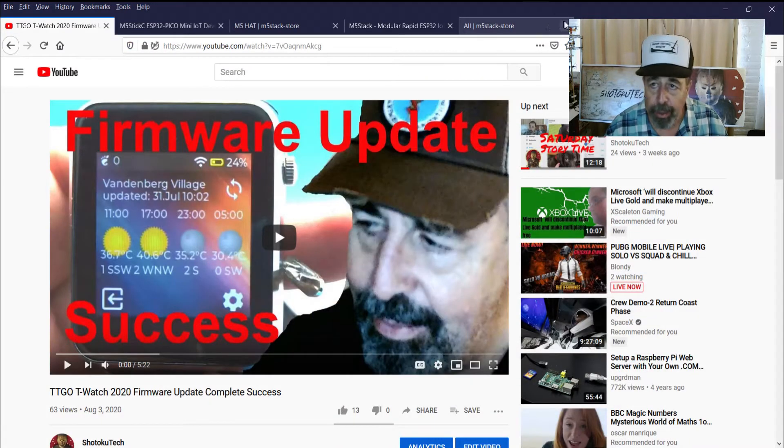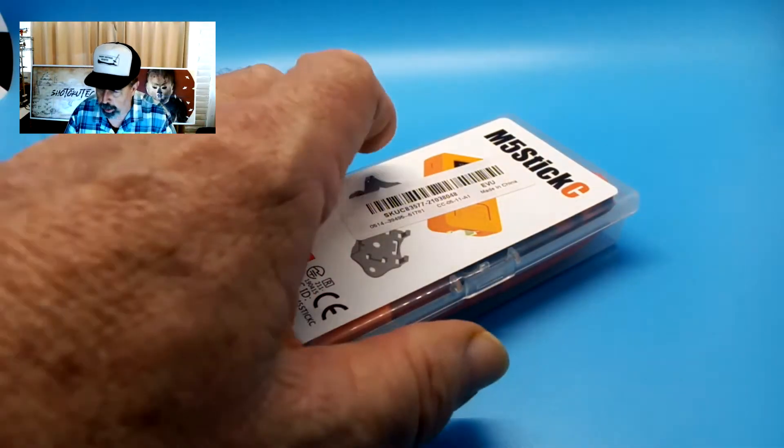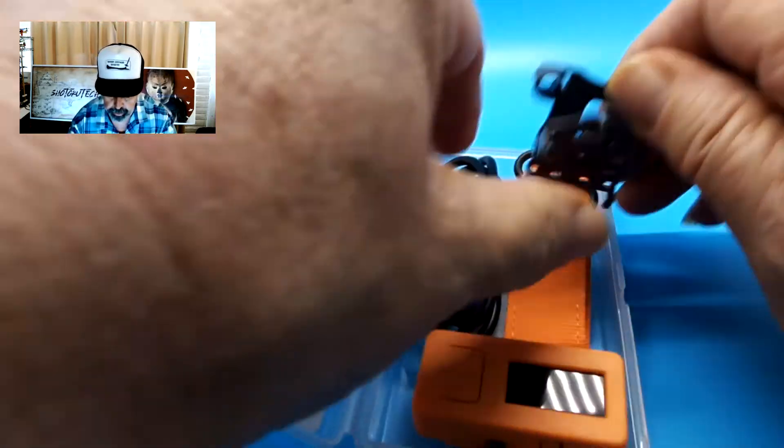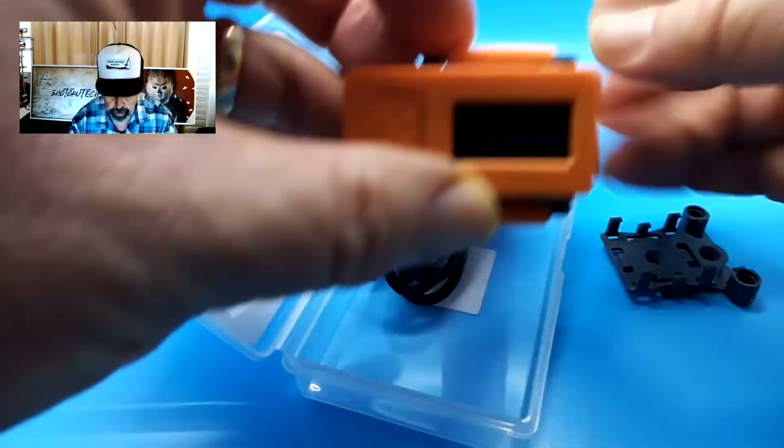So let's go ahead and unbox this. I got it in the mail while I was working on the TTGO T-Watch 2020 videos. You can see just a simple plastic case. There are a couple of different types of clamps, and there's that watch band.